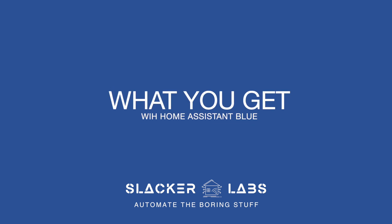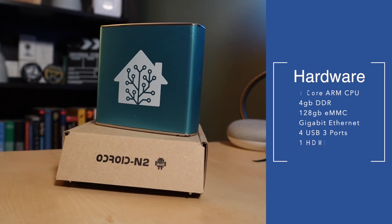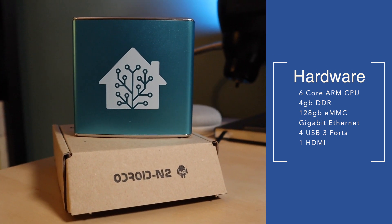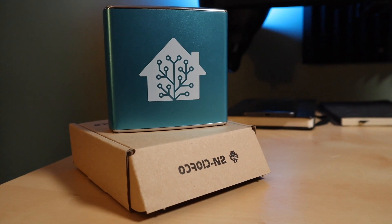What kind of review video would this be if we didn't first talk about specs? Under this shiny shell is an Odroid N2 Plus. Inside is a six-core ARM CPU, four gigabytes of DDR memory, 128 gigabytes of eMMC storage, gigabit ethernet, four USB 3 ports, and one HDMI. From a hardware standpoint, this is all stuff that you need, and the onboard storage is a nice upgrade if you've been living the SD card lifestyle.